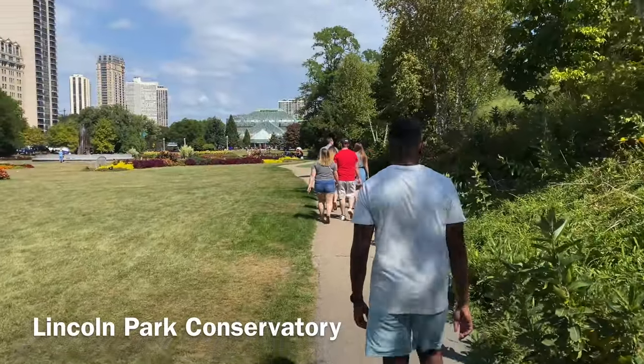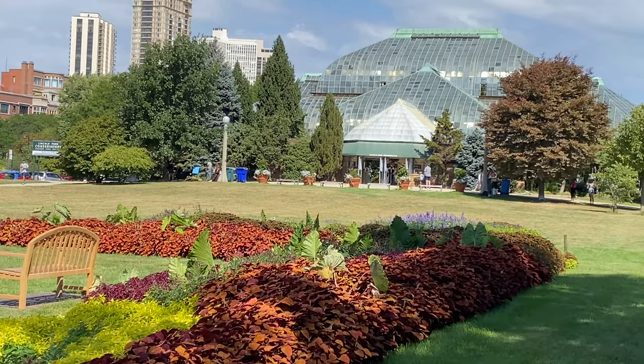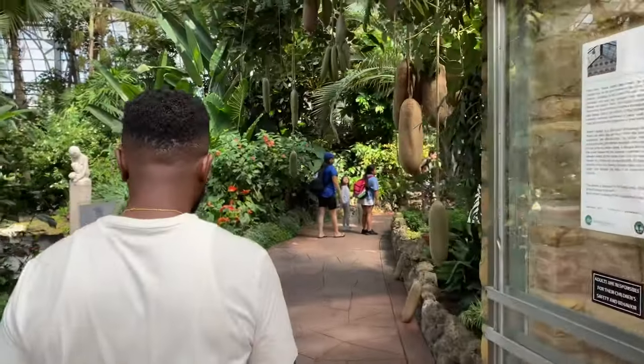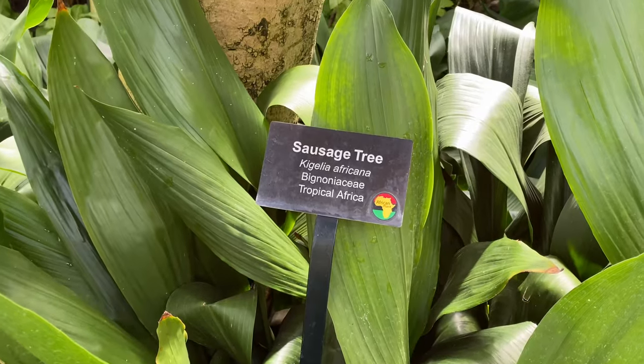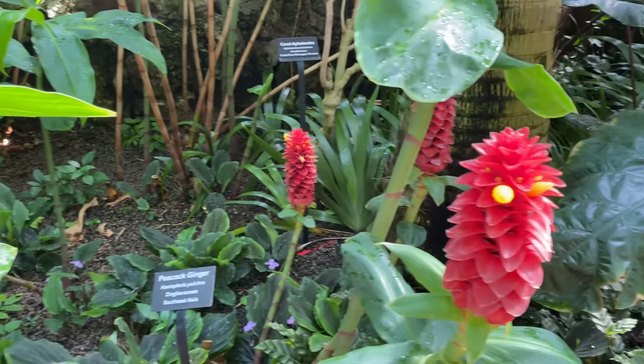The next stop is just about a block away at the Lincoln Park Conservatory. Make sure you check out the local artists painting and drawing the conservatory on your walk over. Although admission is free, reservations are mandatory — but you can make them on-site by scanning the QR code at the counter. We're here checking out these beautiful plants; it smells so good in here! It's designed both to showcase exotic plants and grow the thousands of plants needed for use in the parks.